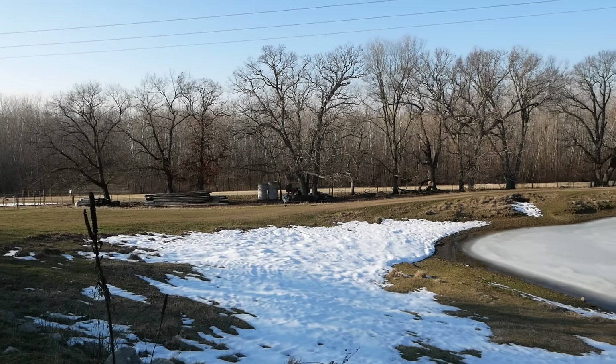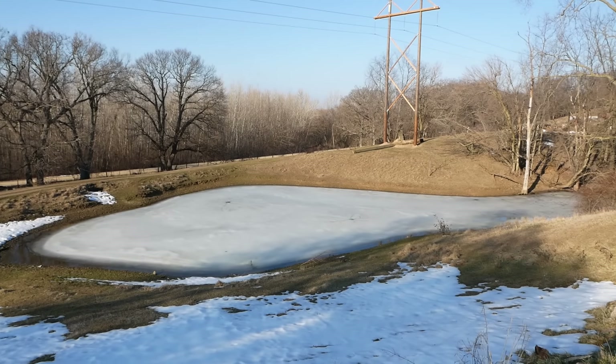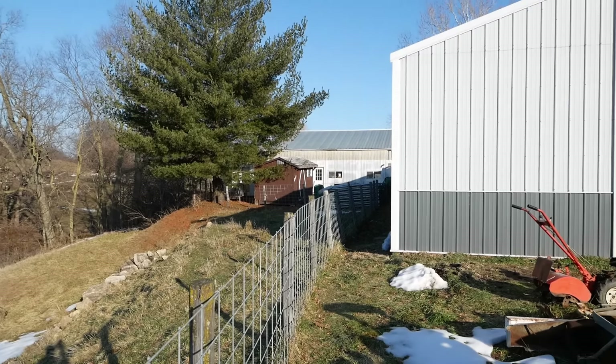Speaking of better, we're enjoying some better weather, which I am not going to complain about. Thanks for watching everybody — I know it's not the job you expected to see here, and it's not the job I expected to do, but it's done and we're moving on to the next one.